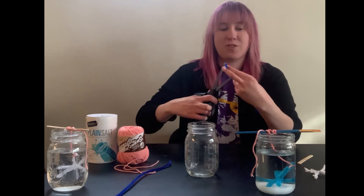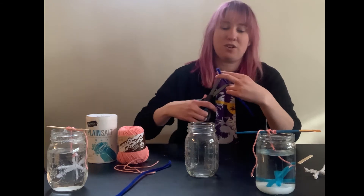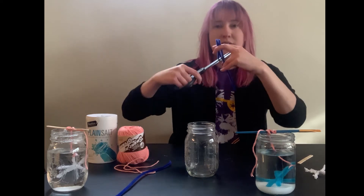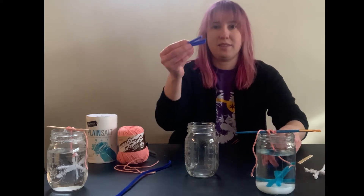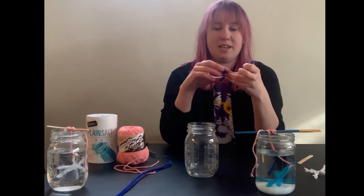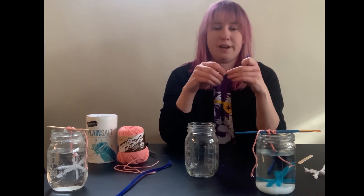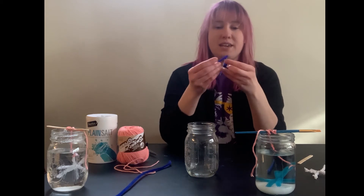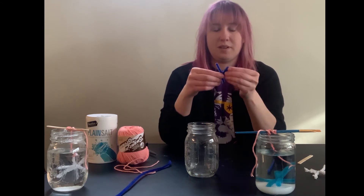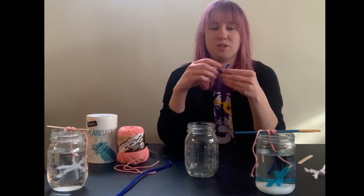You're going to want to cut three pieces of pipe cleaner that are roughly equal in length — it's okay if one is a little longer, because we can trim our snowflake. Take them and wrap them around each other to create your snowflake shape.